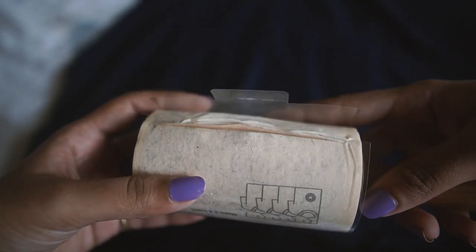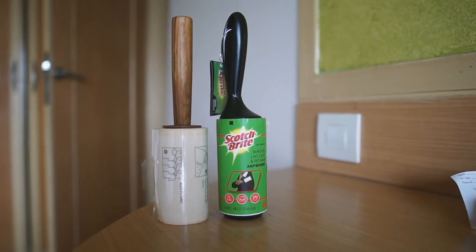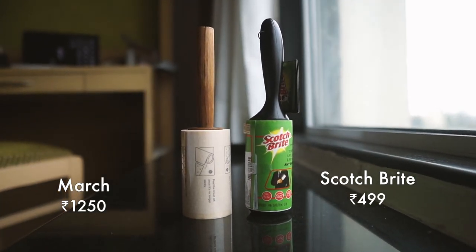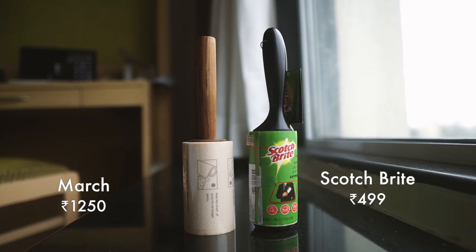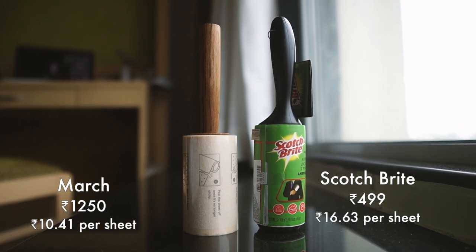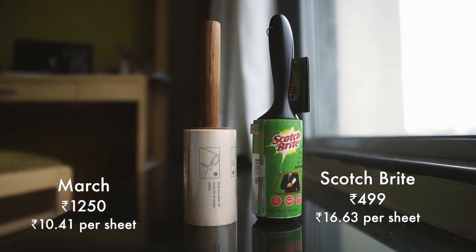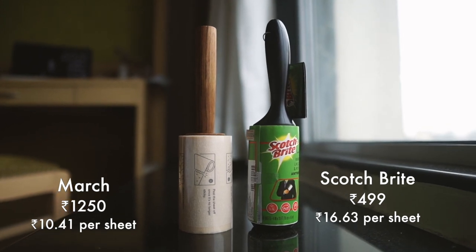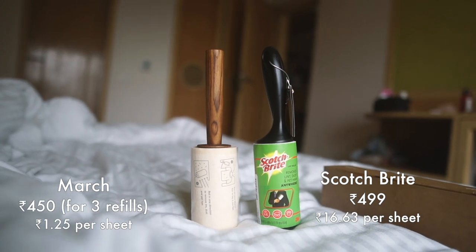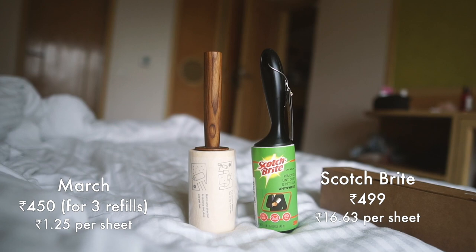It's time to talk about pricing, because when I first glanced at the March lint roller, I found it a little bit expensive. But it's not really fair to compare it to the Scotchbrite one because you get so many more sheets on the March lint roller. When you break it down per sheet, the March one is actually more affordable, and that's not even taking into account the fact that the March one has refills available while the Scotchbrite one does not, at least not in India. When you factor in the per-sheet pricing of the refills, you are going to be saving so much money buying the March one.